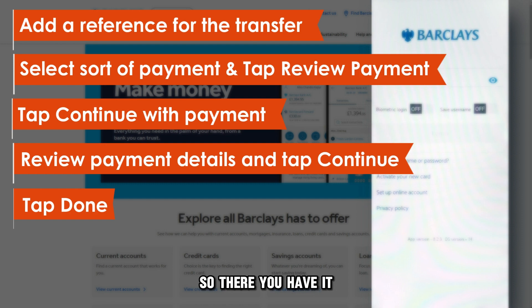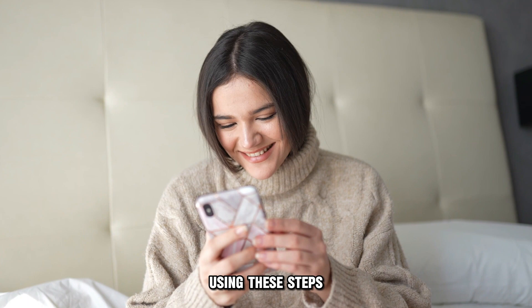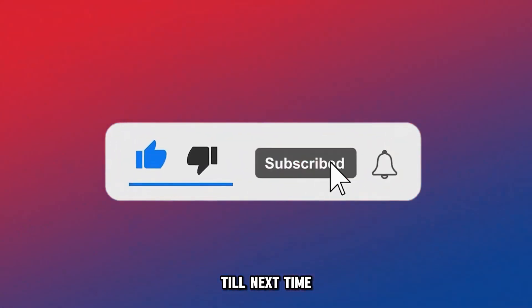So, there you have it. You can send money from Barclays to Monzo using these steps. Thanks for watching. Till next time.